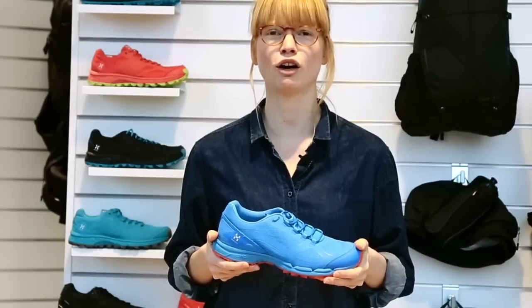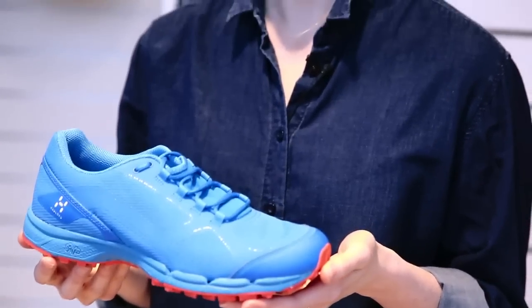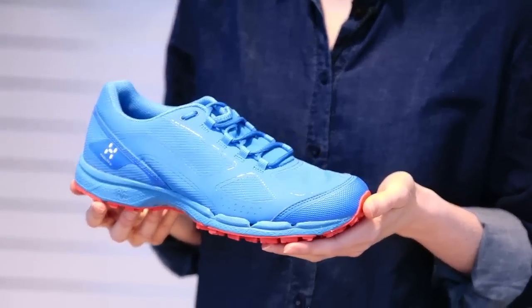We work very closely with our Haglevs trail running friends throughout the whole product development, including trail running tests and valuable feedback. Haglevs also has a unique collaboration with ASICS, and their ISS — the Institute of Sports Science — is behind the technologies I spoke about, which are developed through a great deal of research and testing.